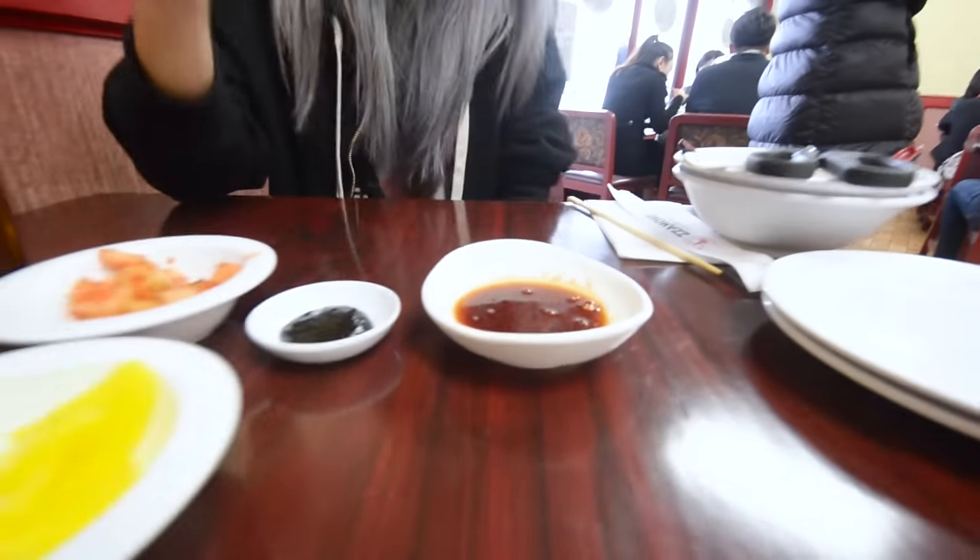I'm gonna make the sauce for the mandu, or the pan-fried dumplings. So I'm gonna take shoyu, aka soy sauce, and vinegar, and then put a little pochikaru, which is like the spicy chili powder. There you have it — that is my spicy sauce that I make for pan-fried dumplings.